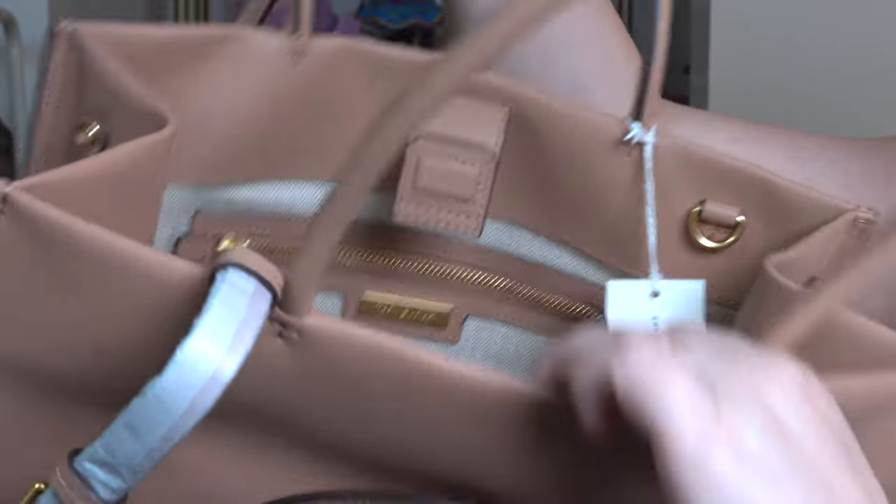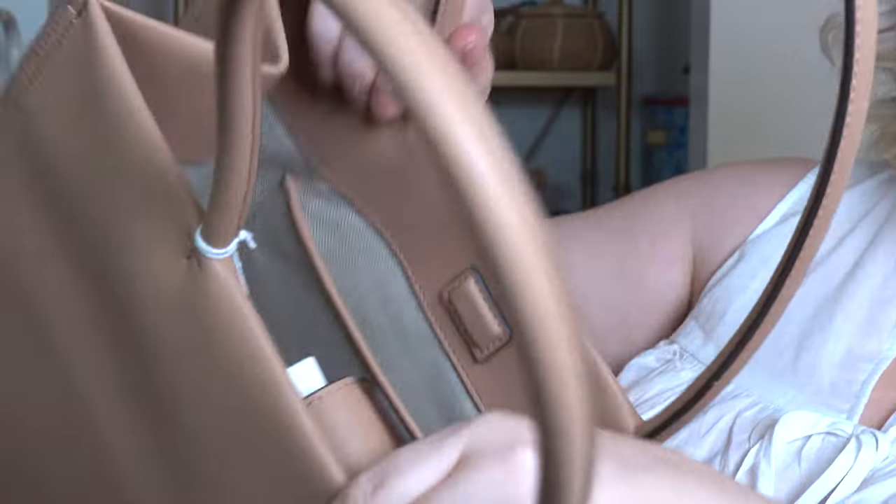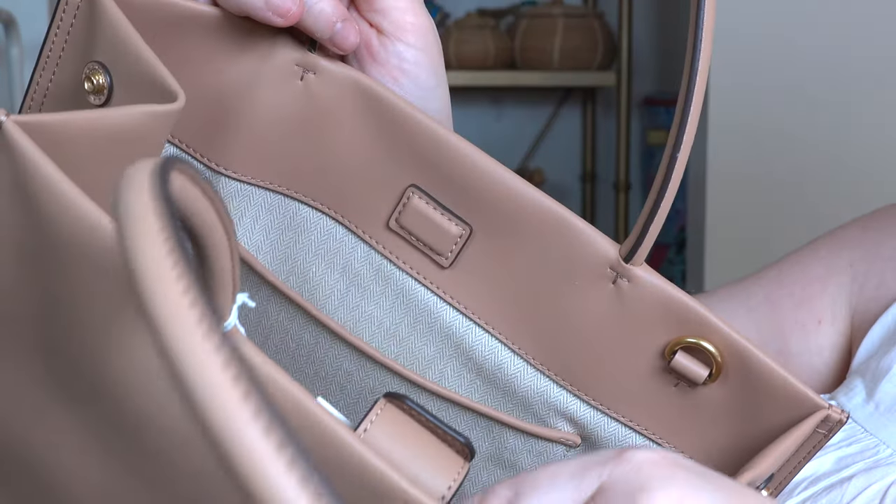The main compartment doesn't have a zipper — it has a magnetic closure, which is really nice. It's not too hard to open, but it automatically closes itself as you bring the bag together.